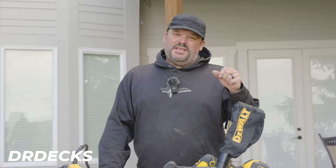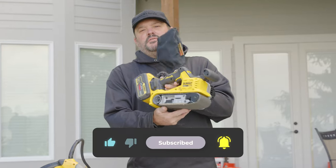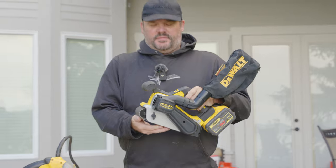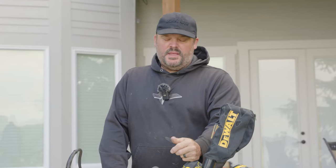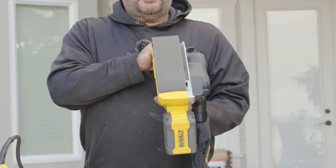Hey guys, Dr. Dex here. Today I'm going to talk about a brand new tool — look how shiny and new this thing is. This is the new DeWalt cordless belt sander, the DCW220. I haven't even used it yet — look at that belt, it's flawless. We'll talk about the belts in a minute because I have a special belt I like to use on this.